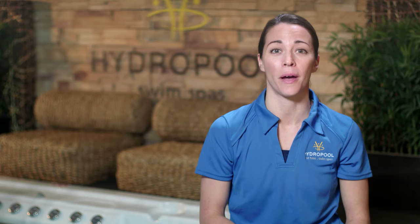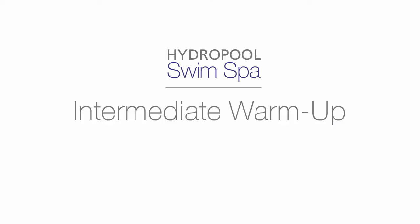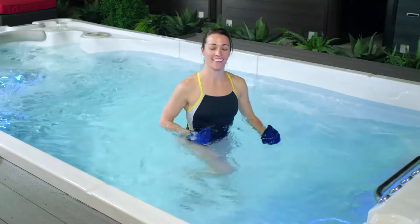We will spend the majority of our time at approximately 70 to 80 percent of your maximum heart rate, aiming to get the most out of our 45-minute workout. For our warm-up, we're going to spend about three minutes walking, preparing ourselves for some exercise and getting used to the water.